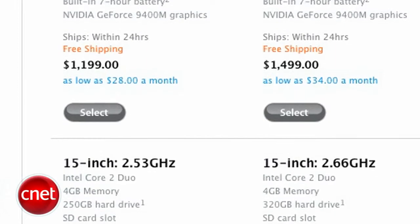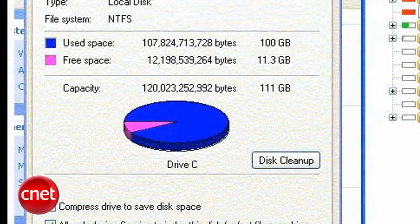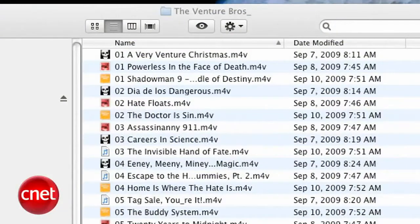When you buy a laptop, you usually get the biggest hard drive you can afford, right? But at some point, it's going to start to seem small. It's probably all those episodes of Venture Brothers you downloaded. Here's how to upgrade your laptop to a bigger hard drive.